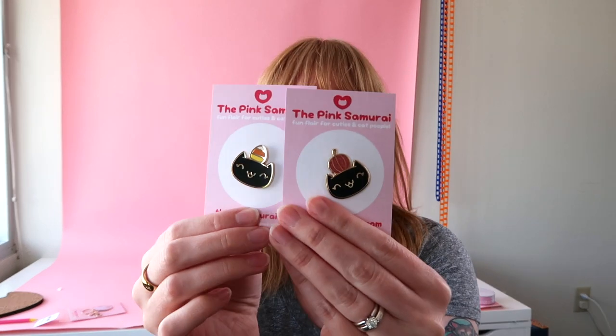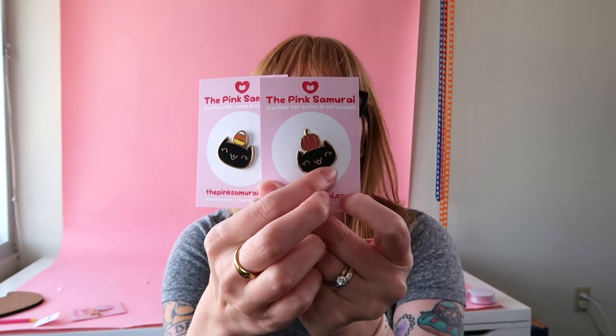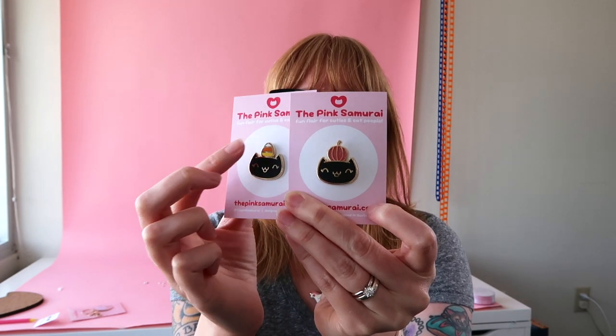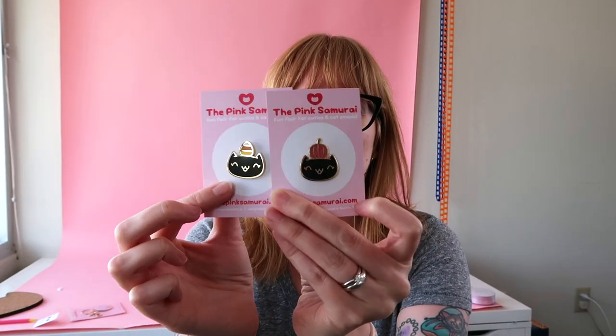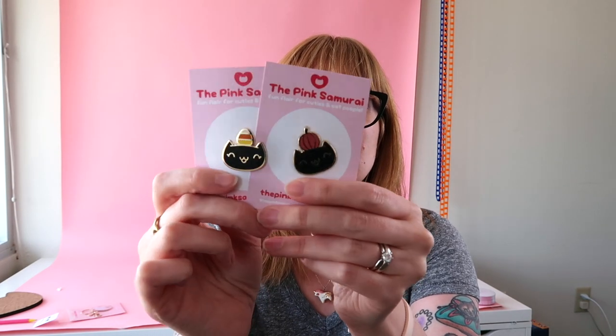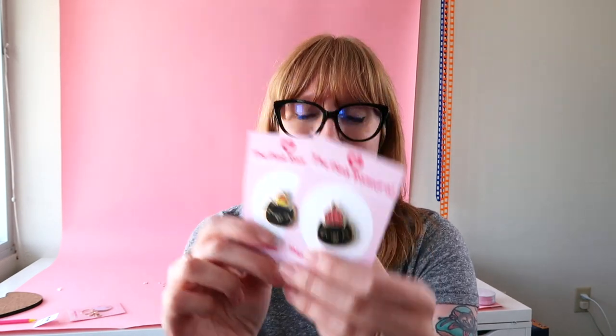I reused those elements here too — I have the cat design with the pumpkin and the cat design with the candy corn, and they're super cute. Some people might really like a glitter pumpkin, some would rather have a candy corn. It's great to have lots of different variations in your shop.